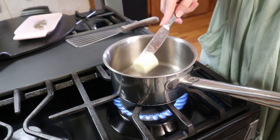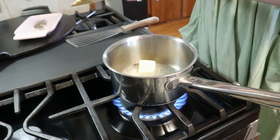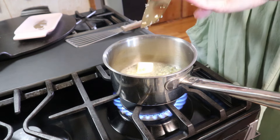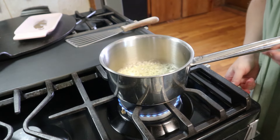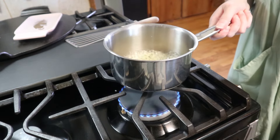I've got my pan over medium-low heat and I'm just going to add a little bit of butter to start making the sauce. I've got the butter in there and now I'm just going to add my garlic. We're going to let that get fragrant — I'll turn my heat down just a little bit. It didn't take really long to get fragrant.